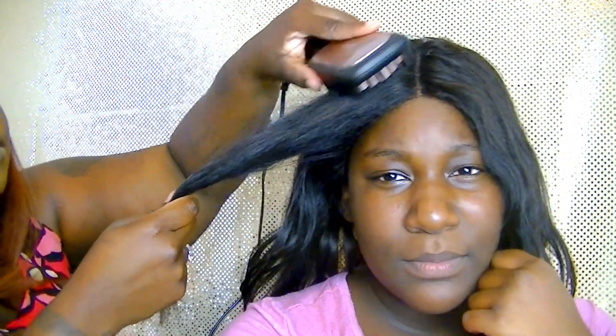Oh my goodness, it's working and it's steaming — did y'all see the steam?! Look — I like it already! Oh yeah, this is gonna be my new best friend! I'm gonna let it run through slowly — look at that steam. Okay, do your stuff! Work it, work it, work it, girl!